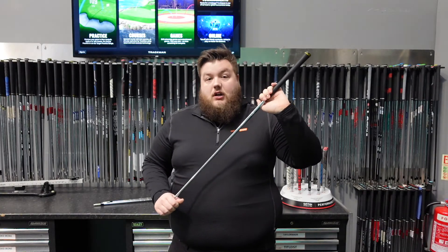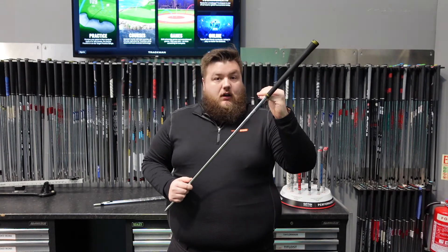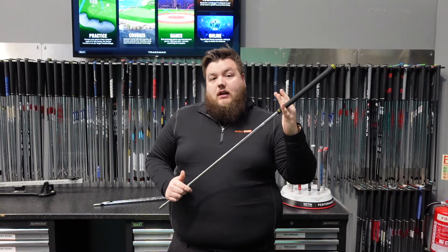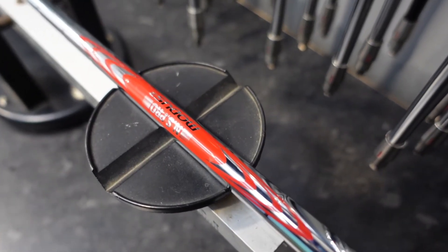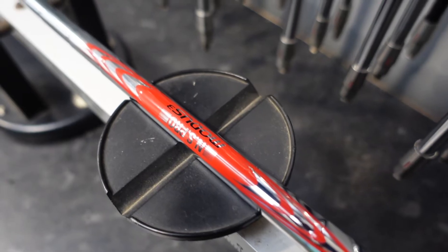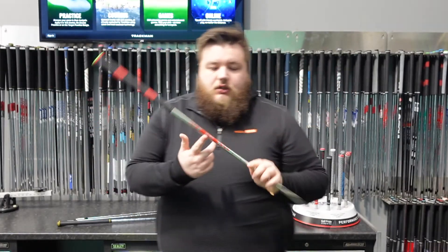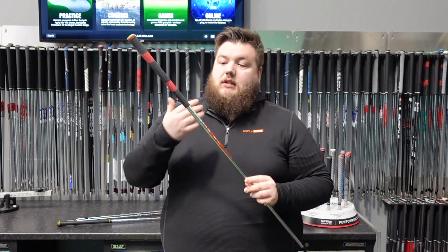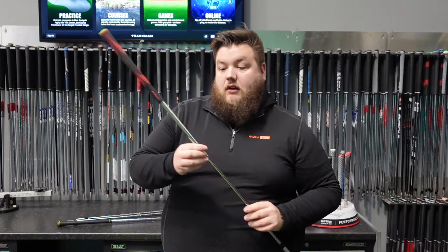You've had 40 million of these shafts sold since its introduction, and you have seen updates to its profile over time. In 2009, Nippon decided to introduce the Modus series, which a lot more of you may be familiar with — the classic red label that everyone knows. Originally they introduced the 105 and the 120 series, and it's been updated since then with the 130, the 125, and the 115 gram option.